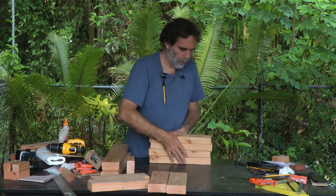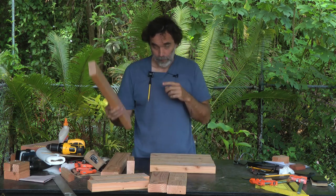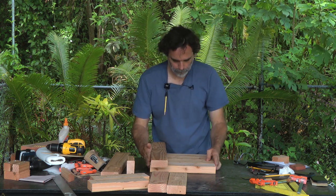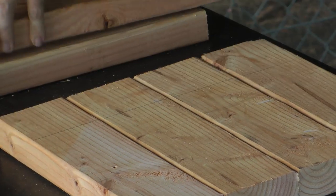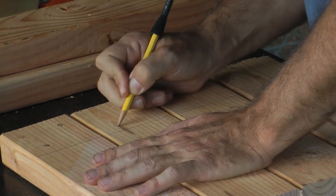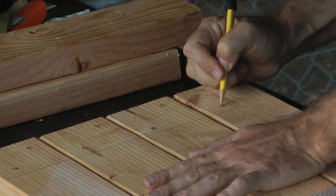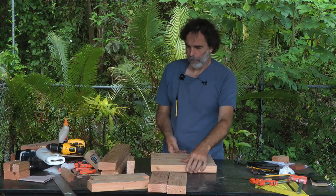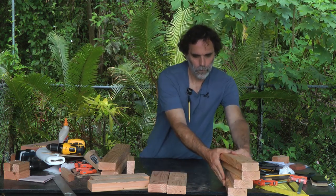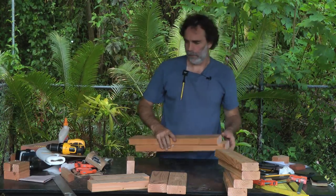On the 14-inch pieces, we'll lay these all out, take a two by four and lay it right along the edge, and we can draw all of these at the same time. On the ends of all these, we're going to drill two holes at a diagonal. As for the 22-inch pieces, we actually don't need to drill those.